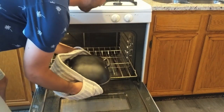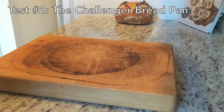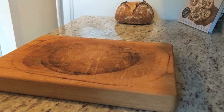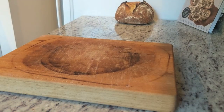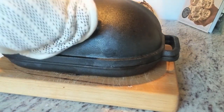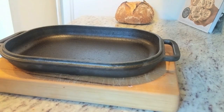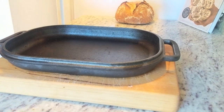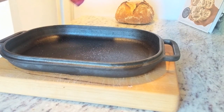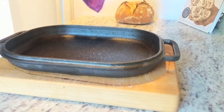Now just like the Dutch oven, I'm going to preheat the Challenger bread pan for 30 minutes. Now that the Challenger is preheated, I'm going to move the base of the pan here, and the top of the pan I'm going to keep on top of my oven. A benefit to the Challenger is you don't need to transfer your dough to the base of the pan with parchment paper. You can go directly to the pan because of the shallow base, and you won't burn yourself in theory.